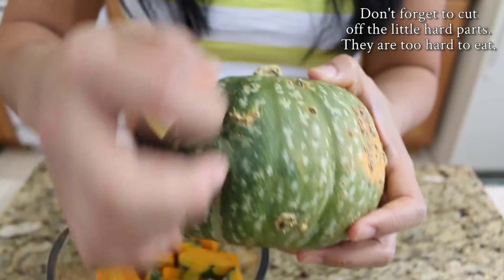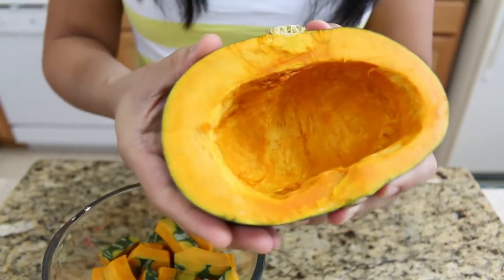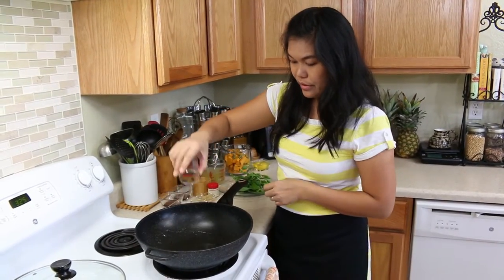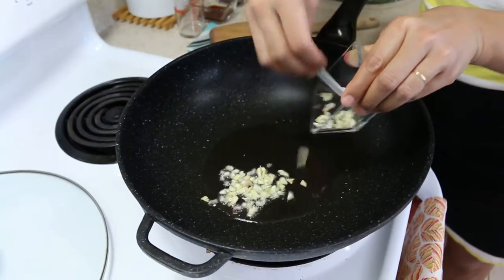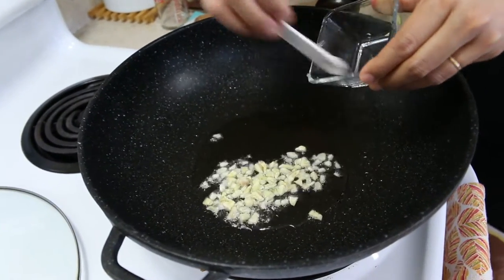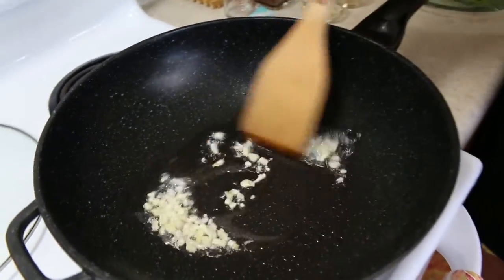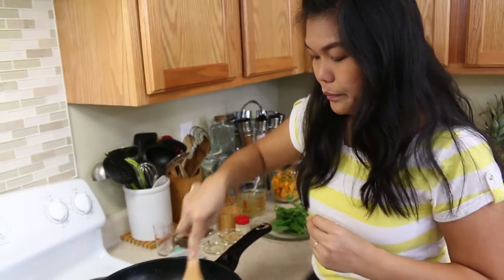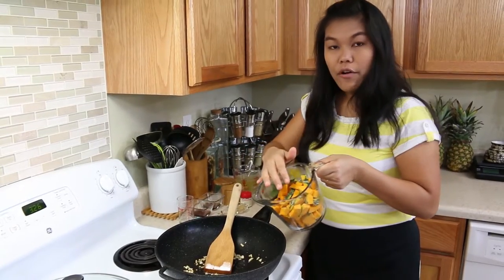Also, not too deep on the lines. So you want to have a ripe Kabocha squash. First, add your vegetable oil — about two tablespoons — and then the chopped garlic. Stir the garlic until golden brown and it gives you a very good smell. Now your garlic is cooked.